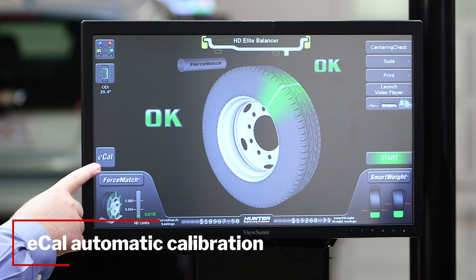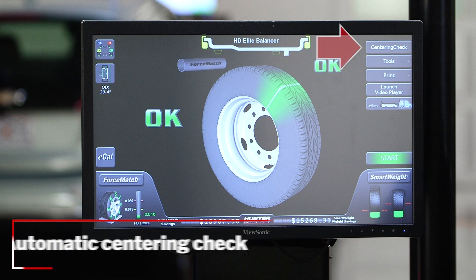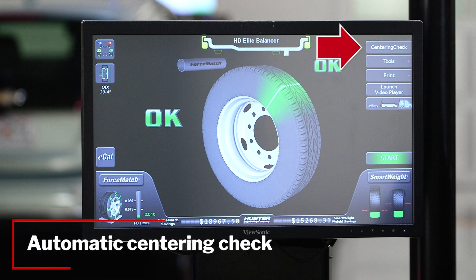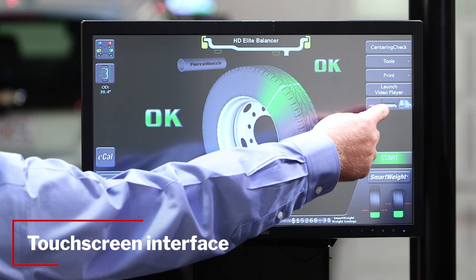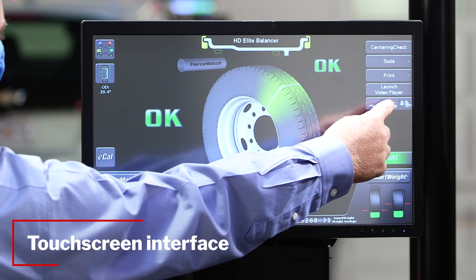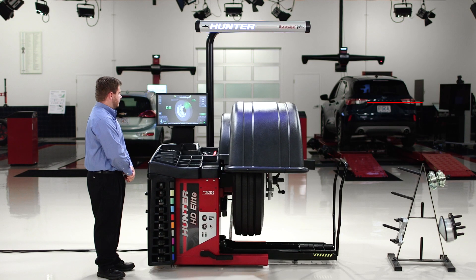This machine also has e-cal automatic calibration, which is going to keep the machine performing optimally and give us the best results. It also has automatic centering check, which will always look to make sure the wheel is centered correctly on the balancer. As well as having a touch screen, which allows him to quickly toggle between car, bus, and truck to make sure that we're using the proper wheel weights and rounding correctly for the job at hand.